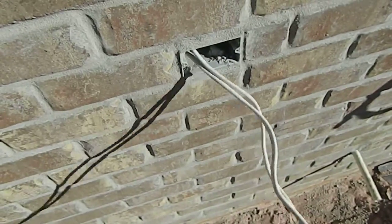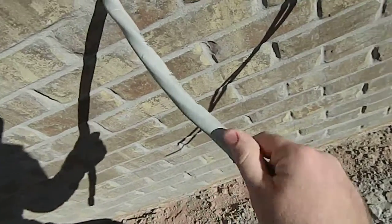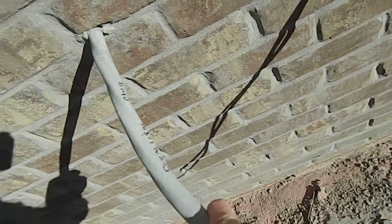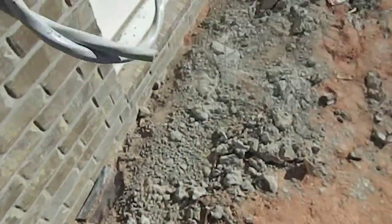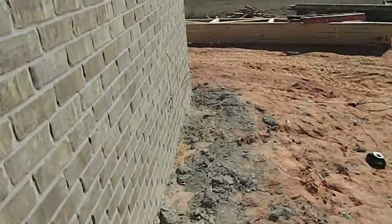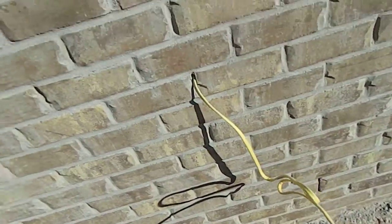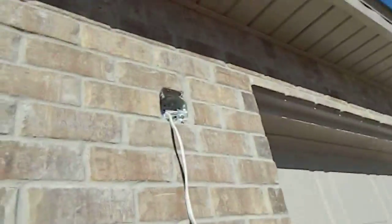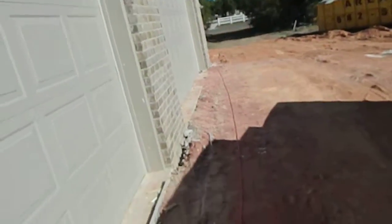This is your electrical plug-in. You'll have an electrical outlet located next to what I believe is going to be your air conditioning unit. Your generator plug is here and your air conditioning unit is going to be located here — that's the line for your AC unit on the outside. Still haven't figured out what this wire is for; I'm going to have to ask and find out. You've got carriage lights located here, here, and here on the garage.